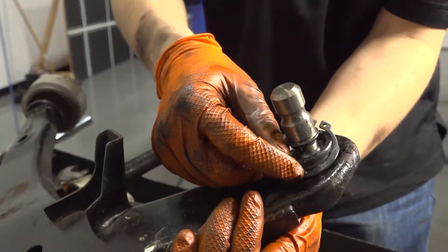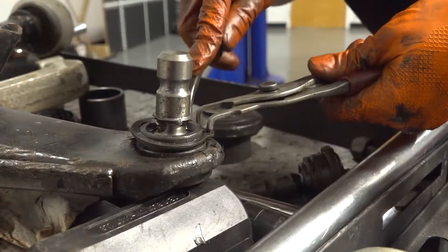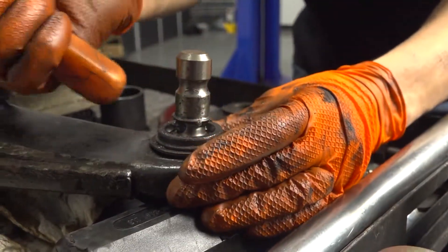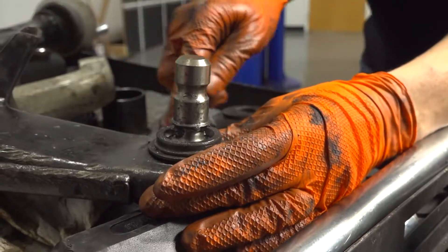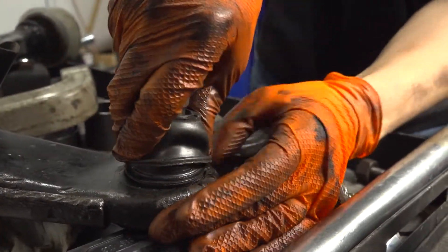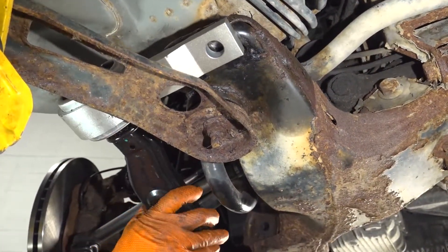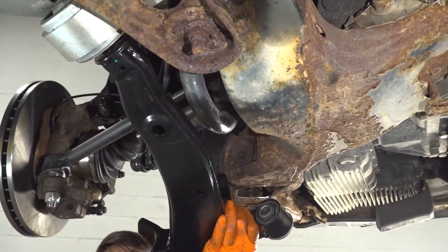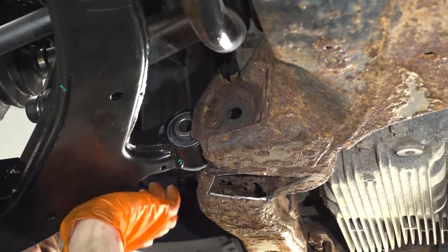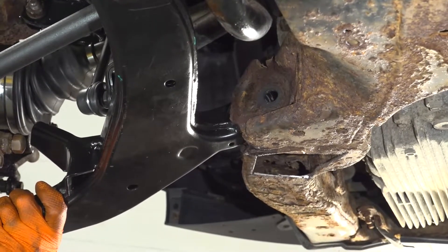Your new ball joint should come with a new snap ring. Use snap ring pliers to open it up, guide it down, and make sure it doesn't pinch your fingers. Give it a couple of taps to make sure it's seated in its groove. Now press the boot on, making sure it slides all the way down and locks in. Spin the bushing down a bit to get it into the front part, then drive it in the rest of the way with a rubber mallet — be careful not to damage the ball joint.